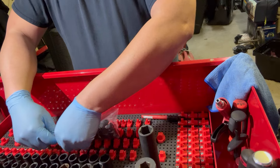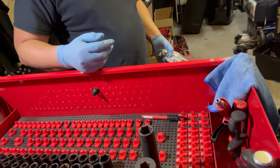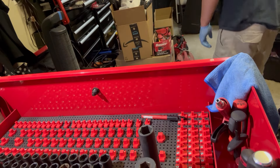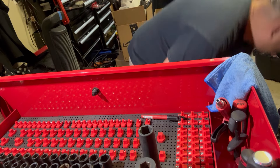I did think about just renting a trailer and loading it myself, but pushing it on there is going to be a pain.